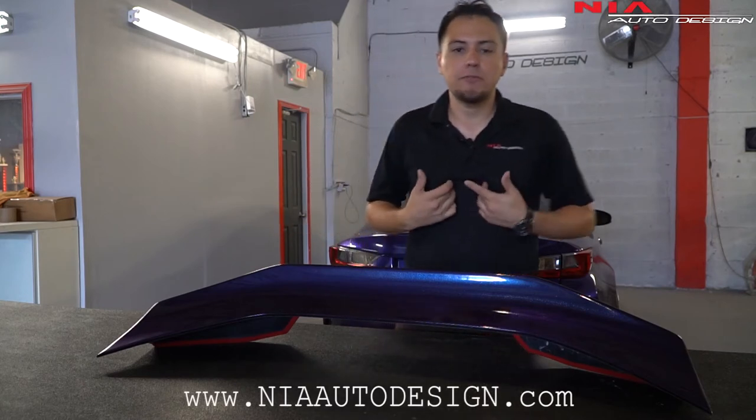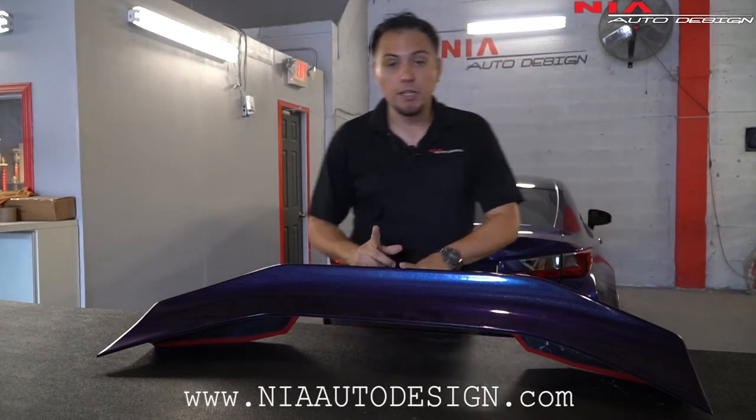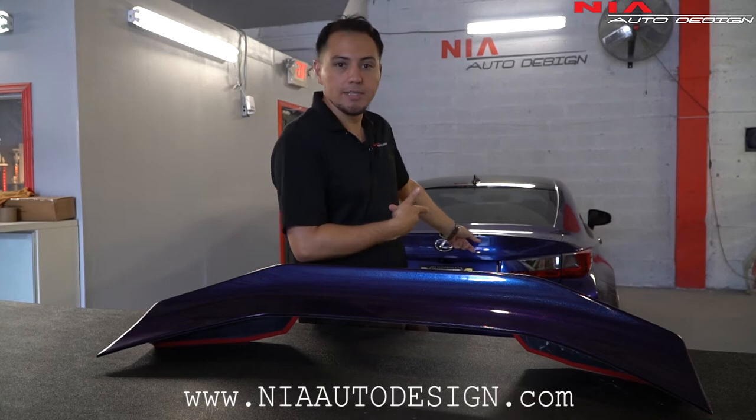What's up guys, thank you for checking out this video. My name is Kevin Whitney out of Design, and today we're going to be installing the Nia spoiler on the Lexus RC.